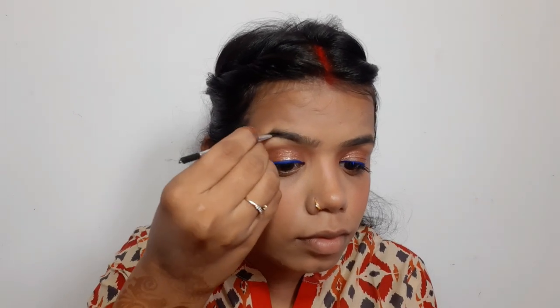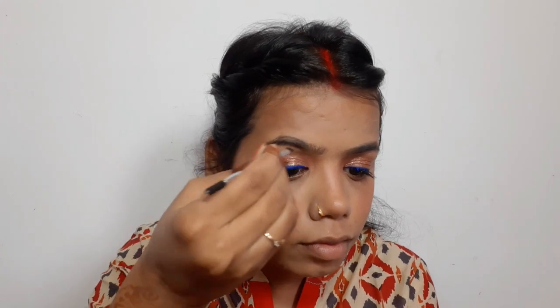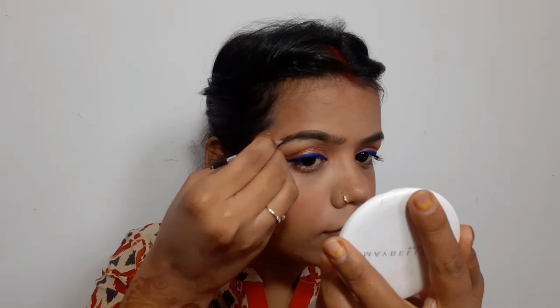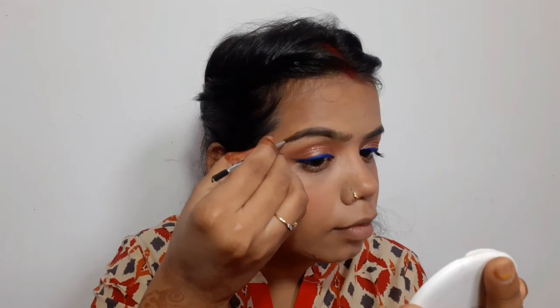Then I look at my eyebrows — I'm doing well. It looks like art when done with this hand. Whatever you like is what you like. The other side of the eyebrow is already finished.